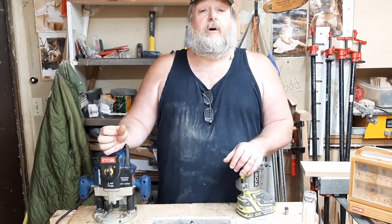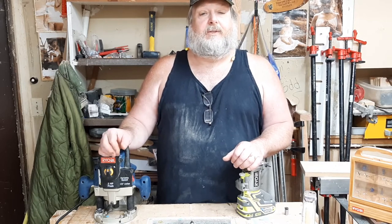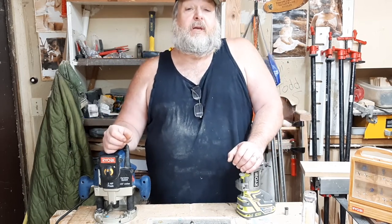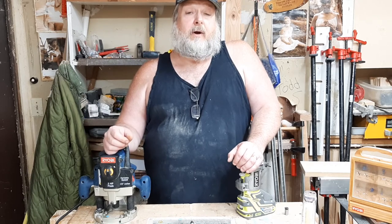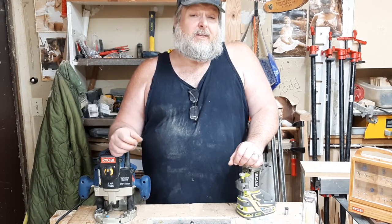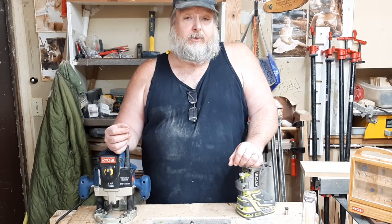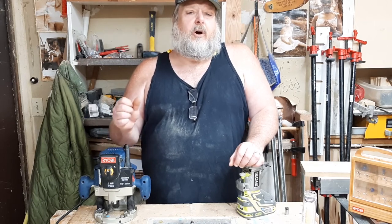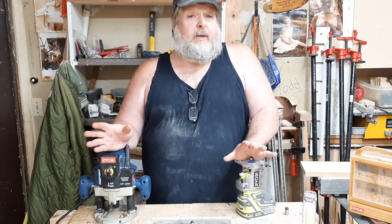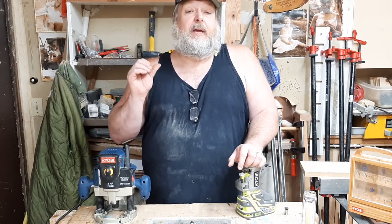So you want my recommendation on a router? If you couldn't tell already, I am a fan of Ryobi in this scenario. I have actually used their power tools for a long time, but don't think that my shop looks like a Ryobi warehouse. On the contrary, if I took you on a tour, you would see that I have a Frankenstein set of tools — I have Craftsman, DeWalt, Ryobi, and I even have some Wen power tools. The Ryobi routers are a reliable and robust tool that will do what you need them to do. If you don't want to use my recommendations, that's fine — I just want to help you make an informed decision.